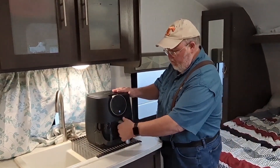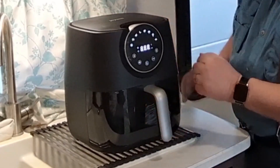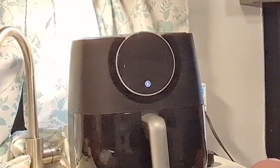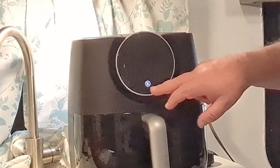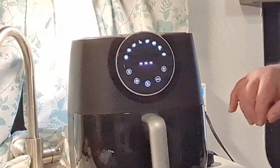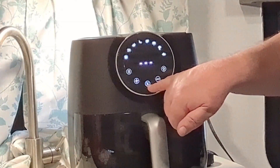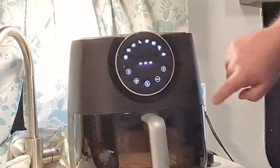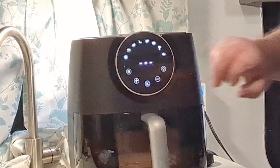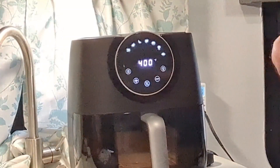One thing to notice when you plug in the unit: you've got to make sure the drawer is fully engaged. If you don't have it fully pushed in all the way, the power button won't come on, so watch out for that. Now let's take a look at the controls and display panel. You've got your preset selections across the top, plus and minus to adjust time and temperature, your power button, your start button, and a handy view light so you can see inside the basket.